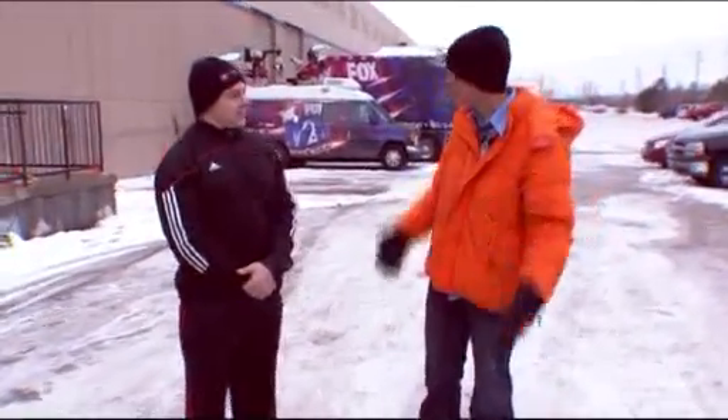Yes, we are still outside. Tony with Tim with Justin Thacker from The Lab Gym. We're talking about working out in the cold weather. Justin, thanks for being here, man.